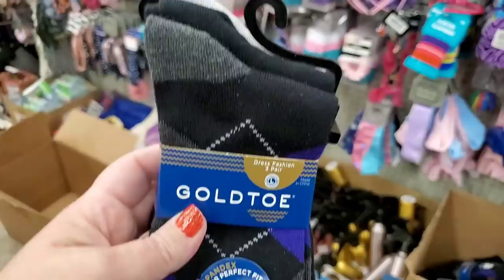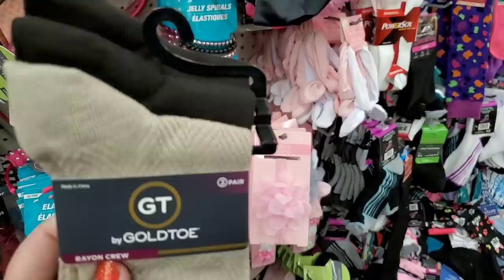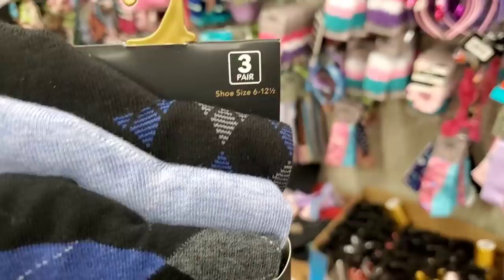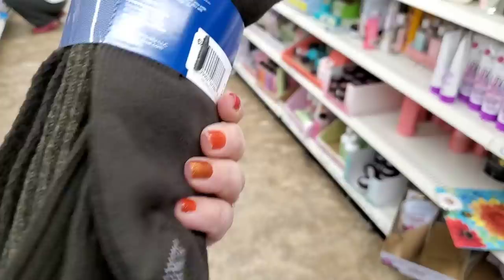Great quality cotton socks for just a dollar — so many gorgeous styles. They have boxes and boxes full of Gold Toe socks including two-packs of little black dress socks and three-packs of rayon crew dress socks, size 6-12.5. Men's argyle — gorgeous, three pairs beautiful socks for just one buck.